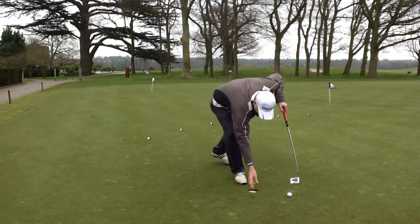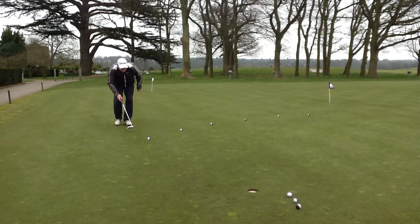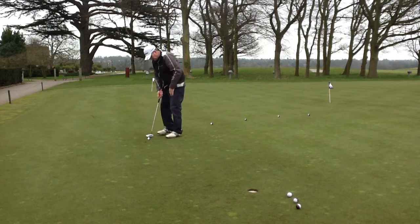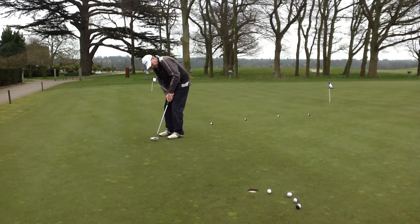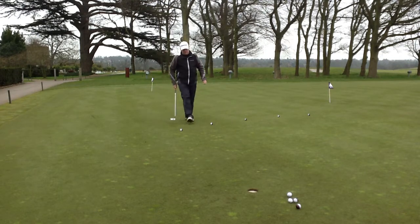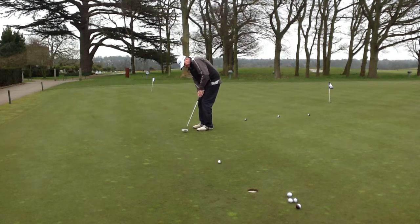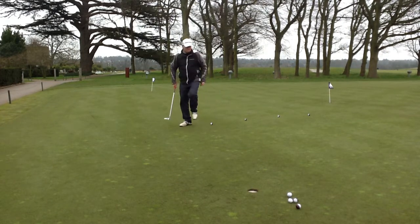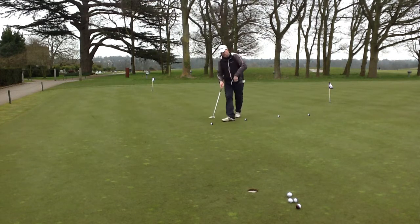Okay, so that's two points so far. Pressure on this one.